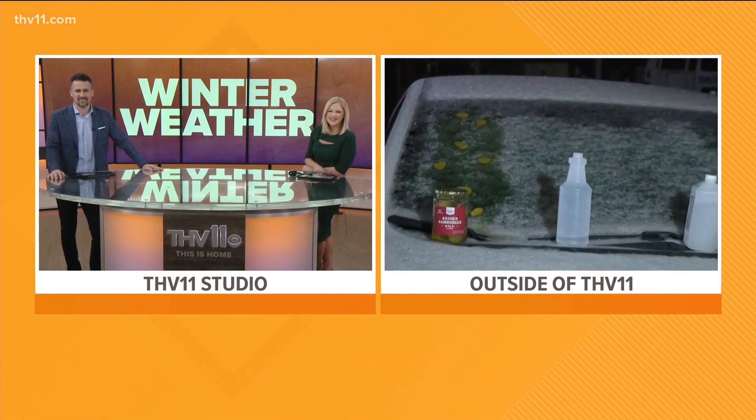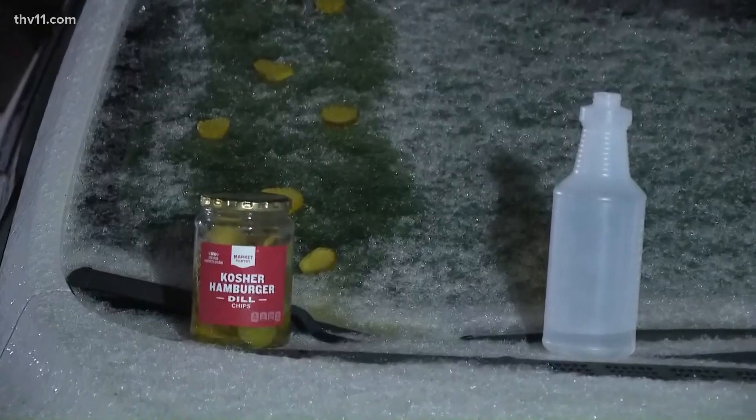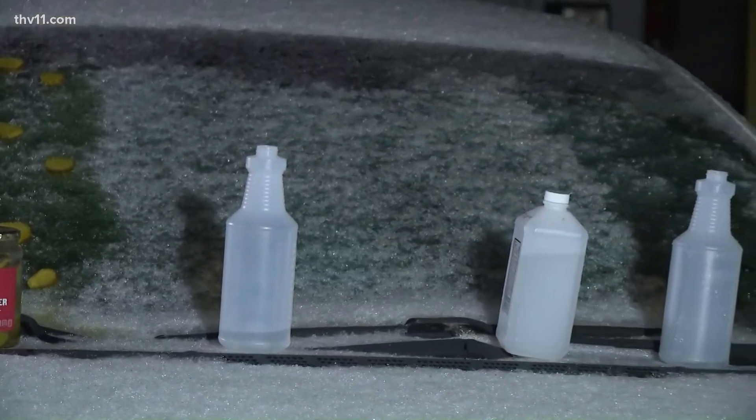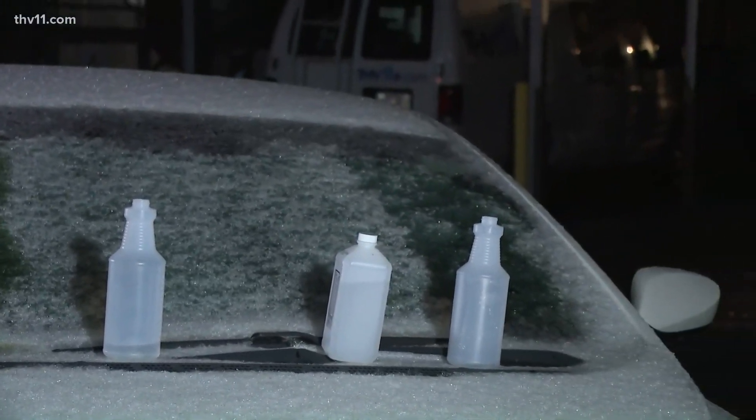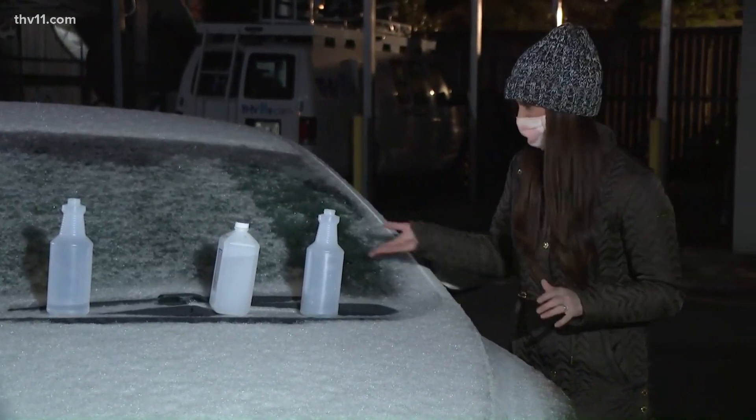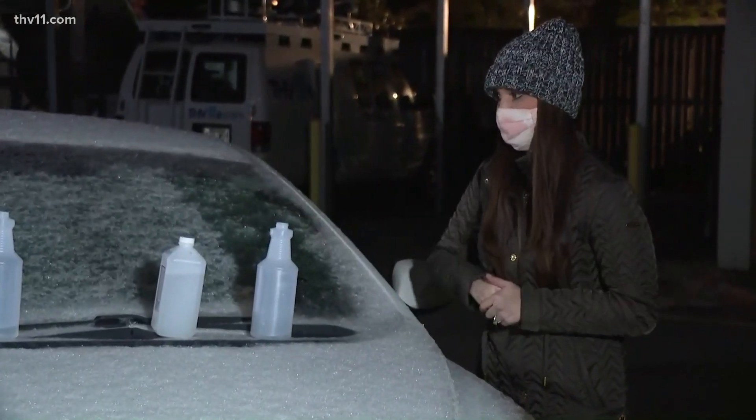I can take my finger — I mean, it's cold, my fingers are numb now — but the ice is coming off. It worked. I'm shook, you guys. Like, you see these science experiments online and you're thinking, does it really work? But this one does. These other two were a fail, though.